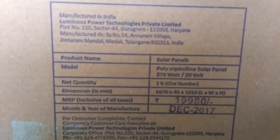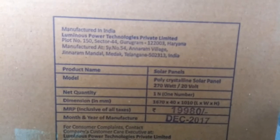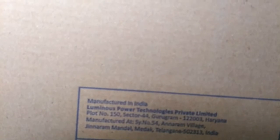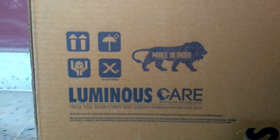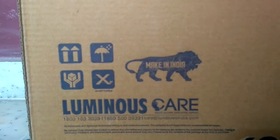About the price — it is showing as 19,980 Indian rupees, but that is the maximum retail price. Obviously I didn't pay that much; I got it on discount. I will share details later about where I purchased it. You can also see the address: the head office is in Gurugram, Haryana, India, and the manufacturing unit is in Telangana. On the right-hand corner you can see the Make in India logo and the customer care and sales number of the company.